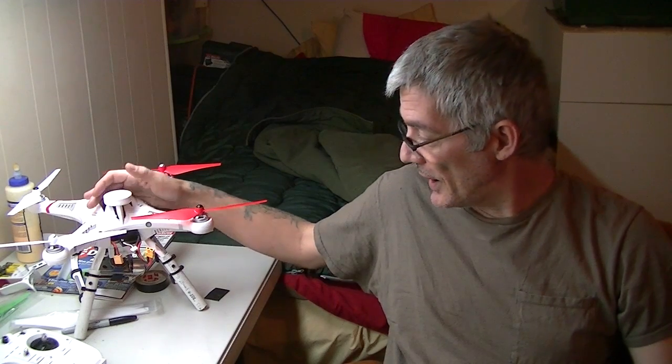Hey guys, this is Scott's Garage and today it's going to be all about my drone — sorry about the noise upstairs, we're under construction. My drone is a CX-20, as you can see over here, and I just want to show you guys all the mods I did to it and also to my transmitter. Let me get you in close and I'll show you, then we're going to take it out for a test flight.